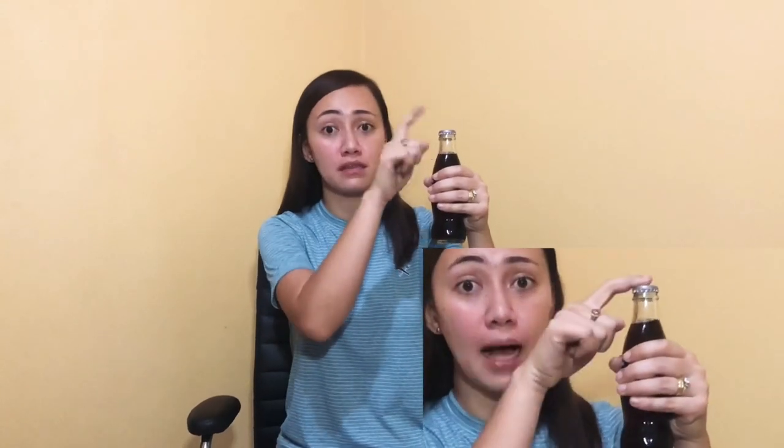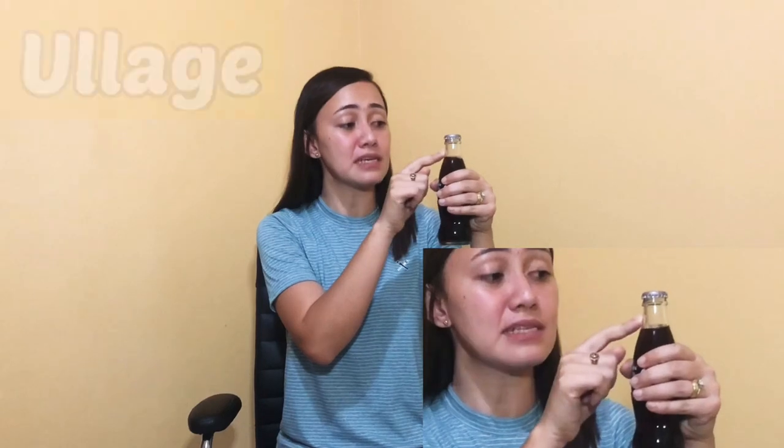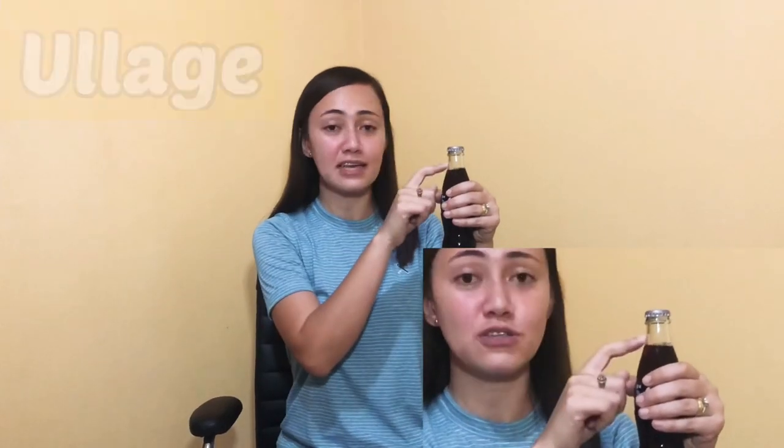Our next item is a bottle for refreshments. I'll cover the brand since I'm not endorsing any brand here. The name of the space in between the cover of the bottle and the liquid inside is what we call ullage — the space the container lacks to make it full.